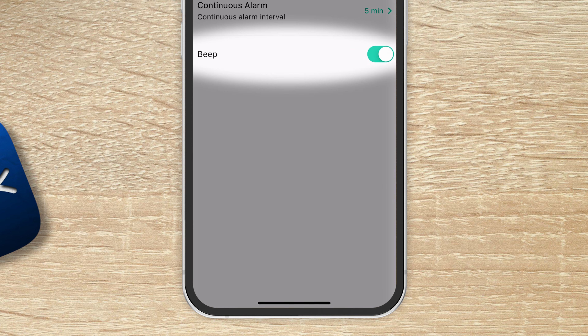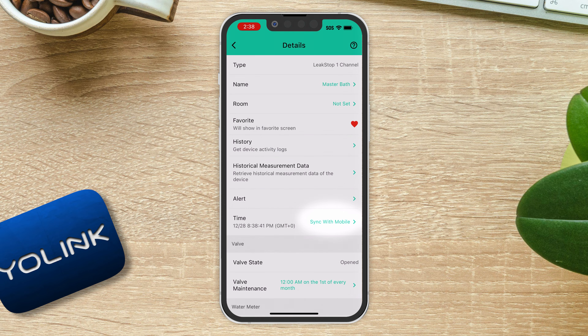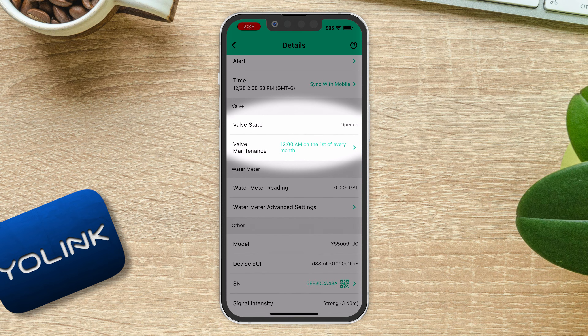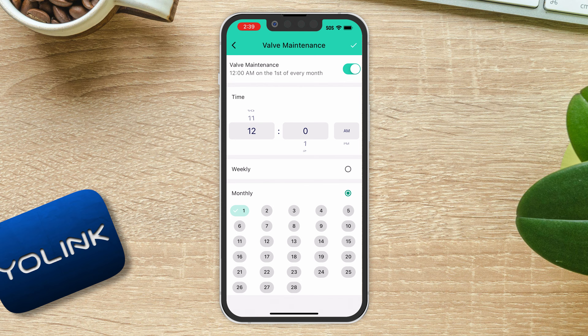You can also enable or disable the onboard beep that indicates a problem — turning it off means you won't hear the audible alarm on the device. Below that, you can sync the device's time to your mobile device's time zone by pressing the sync button. Below that is information on the valve — whether it's open or closed — and valve maintenance. This is an important feature where the valve will automatically actuate closed and then open again to ensure it will function in an emergency. You can set whether you want this weekly or monthly and at what time, keeping the device functional and ready.